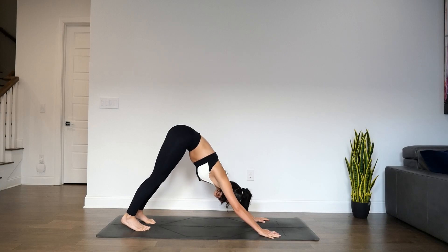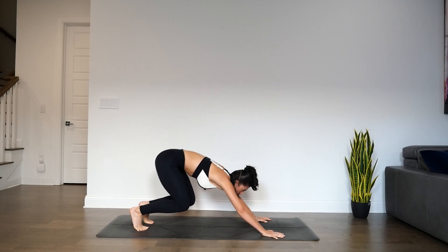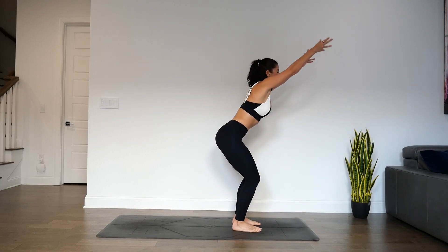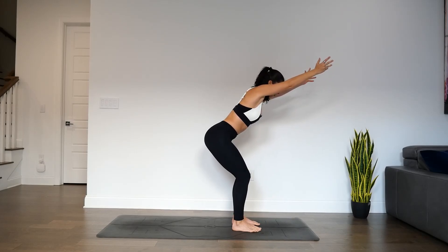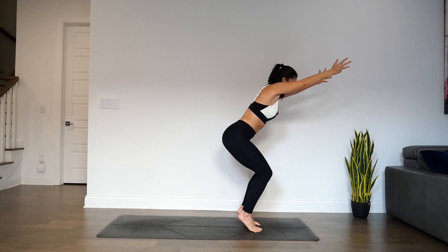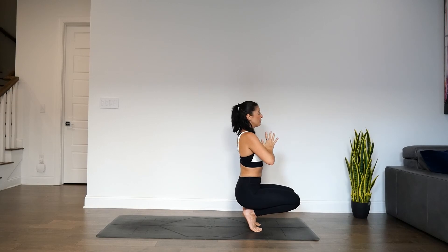We won't stay in down dog that long this time. Inhale, lift your heels, bend the knees, gaze forward. Exhale, top of mat, forward fold. Inhale for chair pose — glutes sit back, arms overhead. Breathe here. Weight shifts into the heels. Then lift the heels off the earth so the weight shifts into the balls of the feet. Start to bend through the knees, pray your hands to chest, find a toe stand. One more full round of breath here.